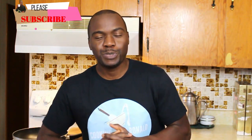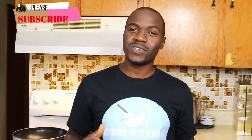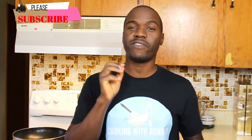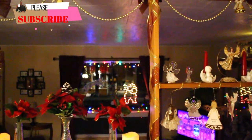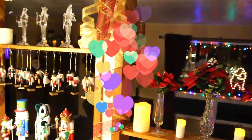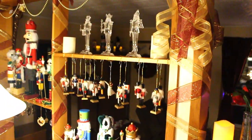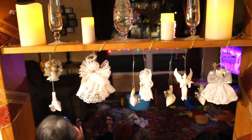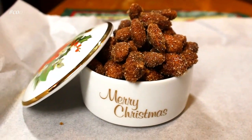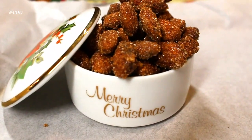Hello there and welcome back to my YouTube channel. My name is Ronald — if you're new here, first things first: like, share, subscribe so you never miss a bite. It's that time of year, Christmas time, where we all let our hair down and think about comfort snacks we want to have in the house. Today I'm making candied or sugar-coated almonds.